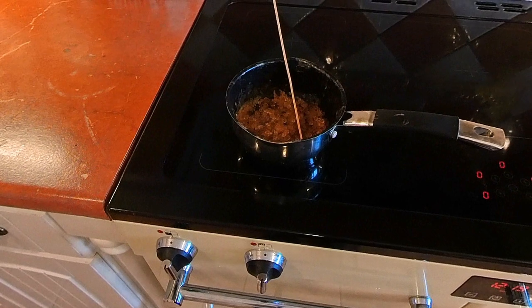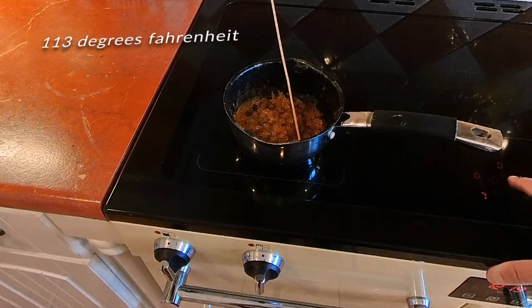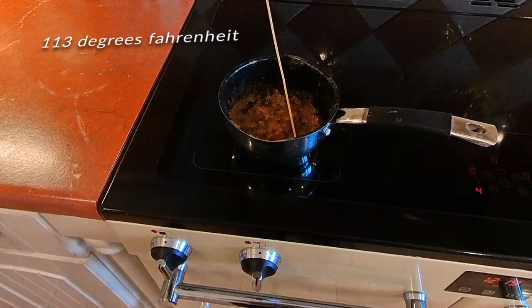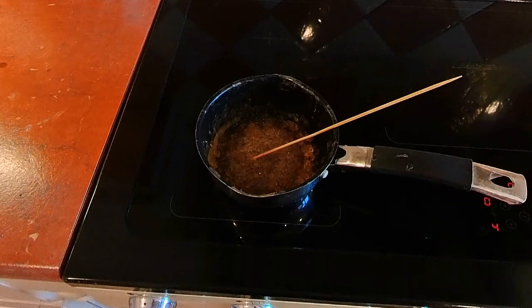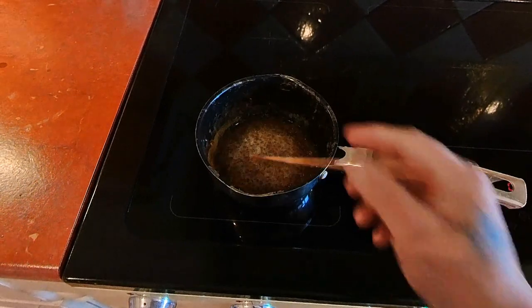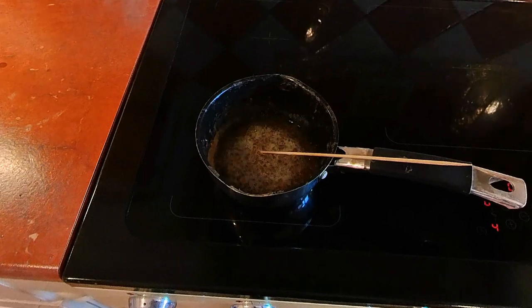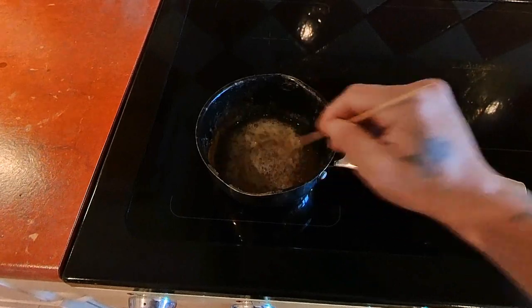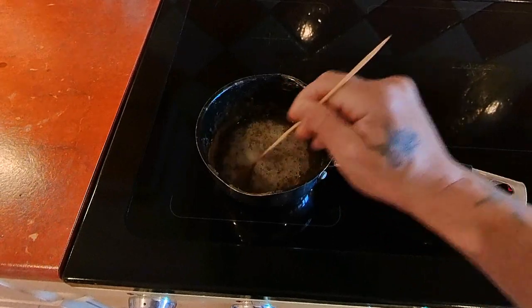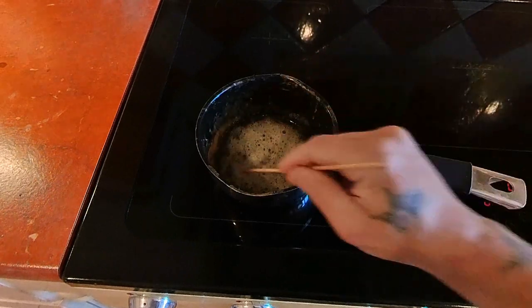I'm going to heat this up really slowly, and when all of those balls have turned into liquid I'll put the thermometer in and slowly bring it up to 45 degrees. Mine's an induction hob so there's quite a lot of temperature control — it rises and drops very quickly. I did used to have a gas oven and it worked fine: just put it on the lowest heat and keep an eye on it. You don't want this to boil — it can be 45 to 55 degrees, as long as it doesn't start boiling.